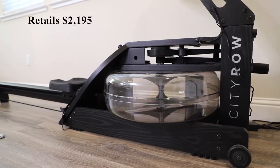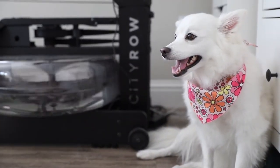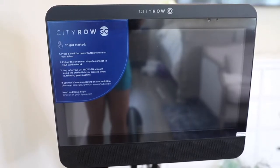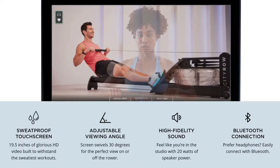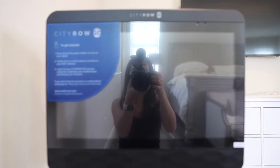Today's video is a review of the CityRow Go Max Rower, available on their site for $2,195. This rower features a 19.5-inch built-in touchscreen with high-fidelity speakers for a fully immersive workout. The screen swivels up to 30 degrees for the perfect view on and off the rower. It has a total of 20 watts of speaker power and you can also connect your headphones via Bluetooth.